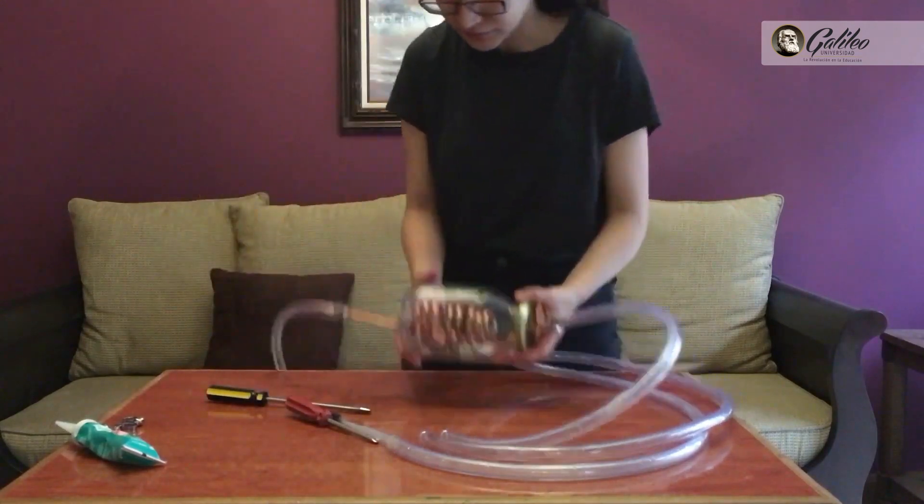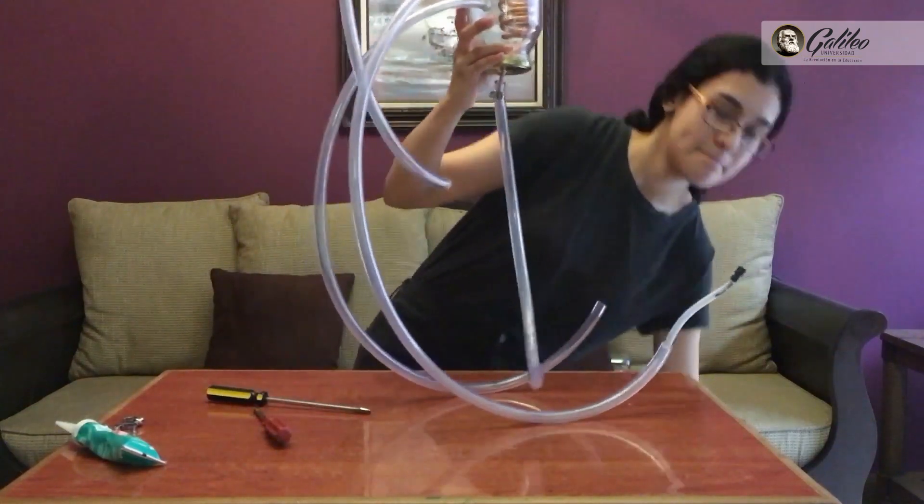The project consisted of the construction of a distillador casero based on the materials that we had at home, like for example a glass container more or less large for the condenser, a fuel source, and a distillation vessel, which in this case would be a pressure cooker or a coffee maker. The use of this project would be the distillation of a ferment that we are also preparing at home, and also the distillation of essential oils.